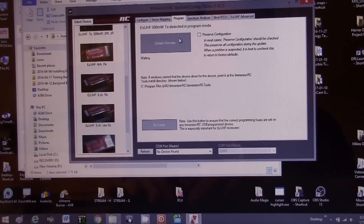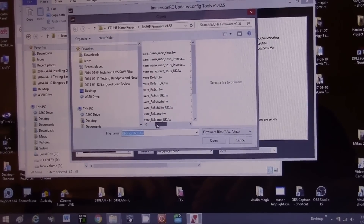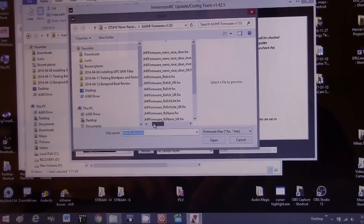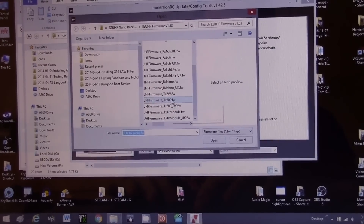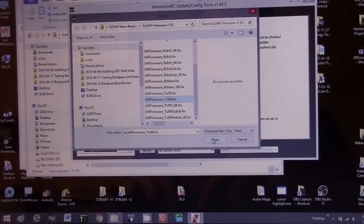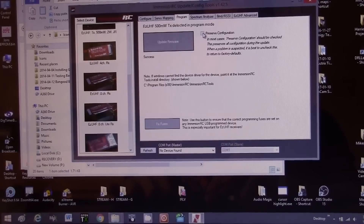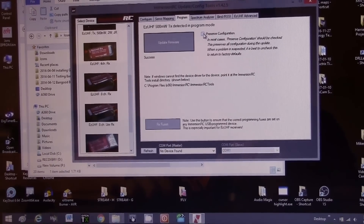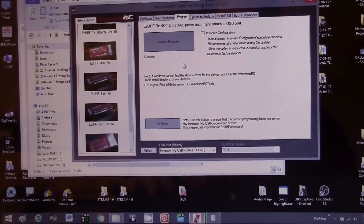I've already downloaded the firmware from EasyUHF. I need to find the 1.53 firmware for the TX 500 — the American/English version. Click Open and you'll see it start programming. Make sure the checkbox is unchecked so you clear any previous settings and do a fresh install. Once it shows success, go ahead and unplug the USB cable.